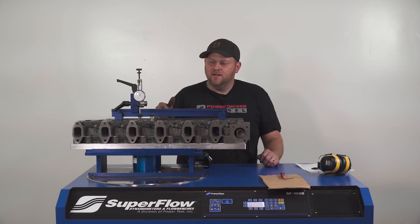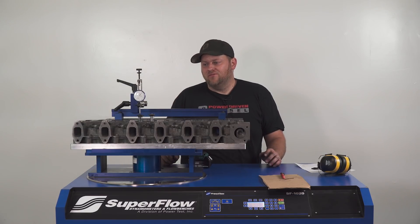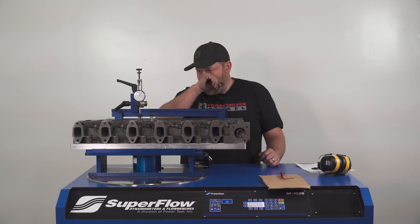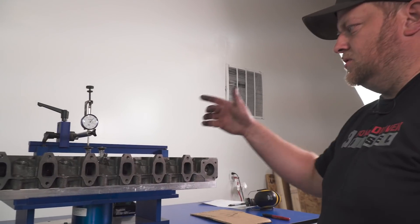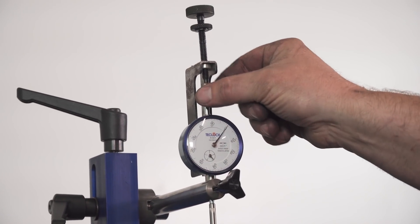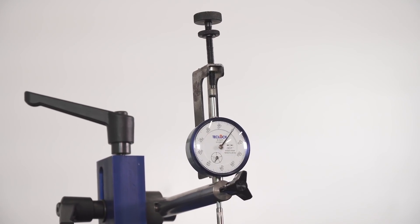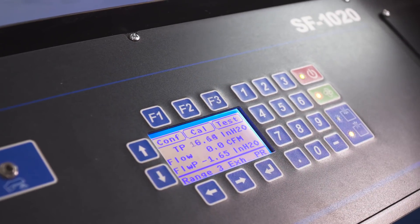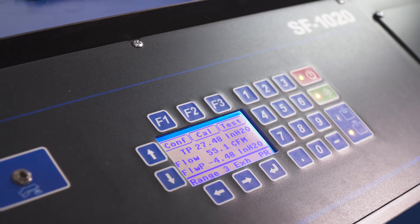We got the PDD Stage 1 head strapped on here. Keep in mind, this is the factory valve size — a 1.650 exhaust and a 1.770 intake valve. We're going to test at 100-thousandths increments just like the other head to see how this head hangs in there with these smaller valves. I don't have a Stage 2 on hand — I'd love to do the same size valve comparison, but this is what we got today. We already had this set up on exhaust, so we're starting at the exhaust side at zero lift.